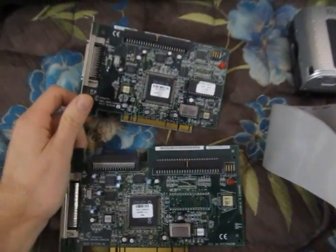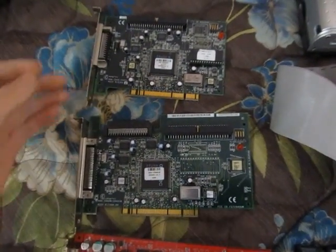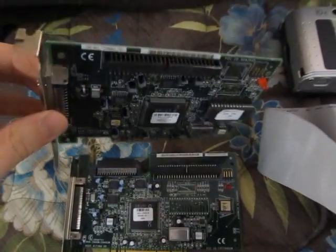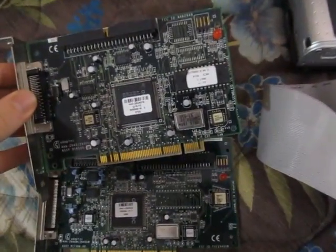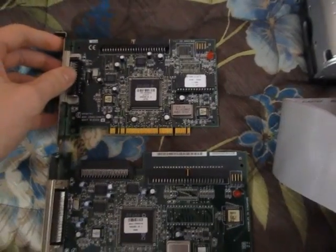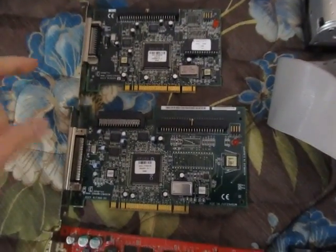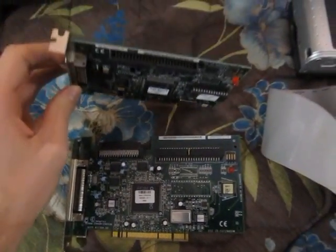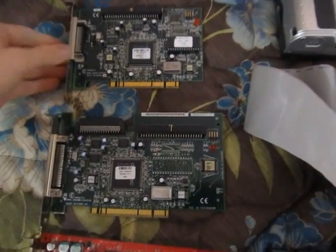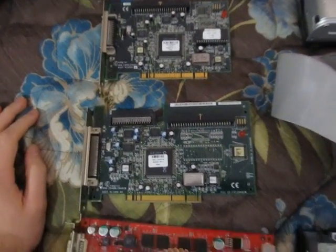First of all, he gave me two Adaptec PCI SCSI cards. That is awesome — I don't have any SCSI cards, so now I can use SCSI hard drives in my PCs. My only SCSI hard drives are the ones in my Macs, so there wouldn't be much utility connecting those to PCs, but I do have two SCSI CD burners. I can certainly test those for the first time, because I've never tested them — you need to set up drivers on an older Mac. Instead, I can stick one of these in a PC, connect the drive, and test it that way. That'll be pretty darn cool.